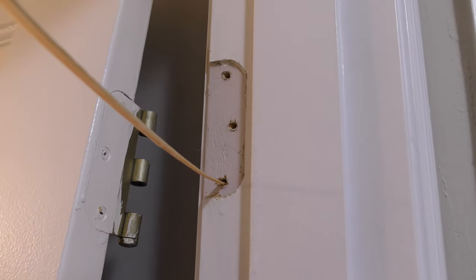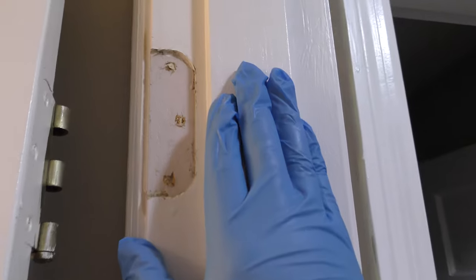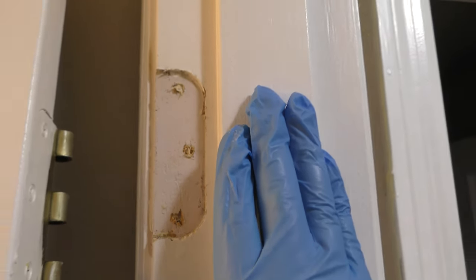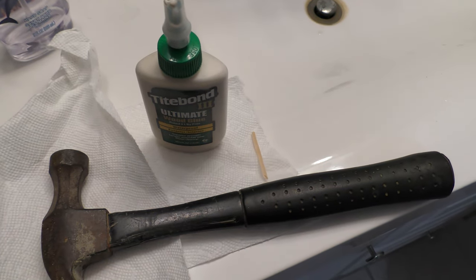Nothing even holding those little screws in there. Now I'm going to take the sliver of wood that I cut off my spare piece of wood, break it apart and put it into the holes. Of course I applied some wood glue to each piece that I broke and put into the wall. So now all three holes are filled with wood and wood glue.